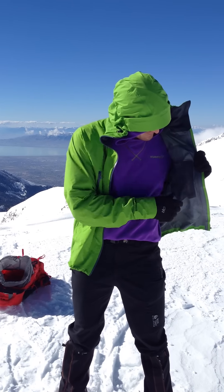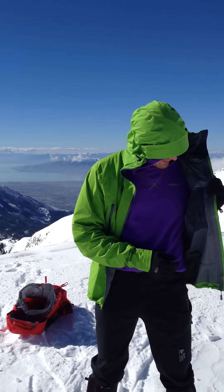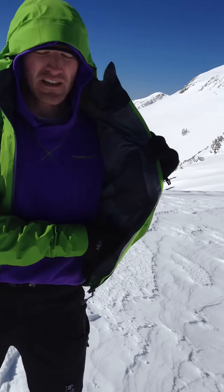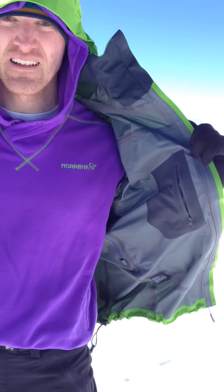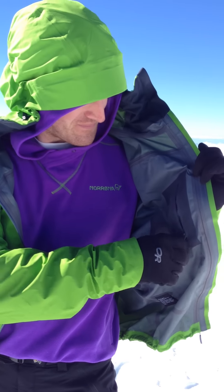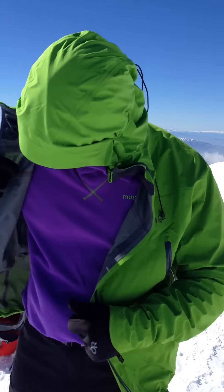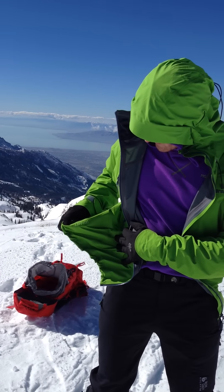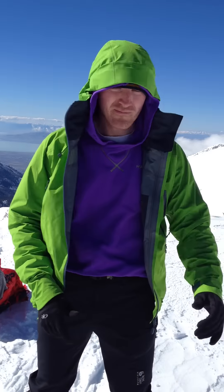On the inside, there's a small pocket. The shell on the inside has a little bit — not quite microfleece, but it's got a little bit of a soft hand to it. And there's your Gore-Tex symbol there. That's about it. 2023.